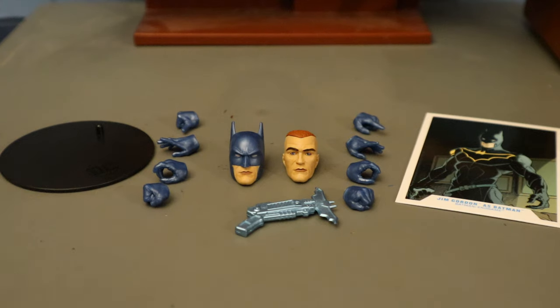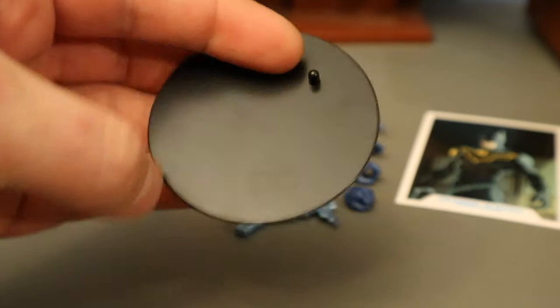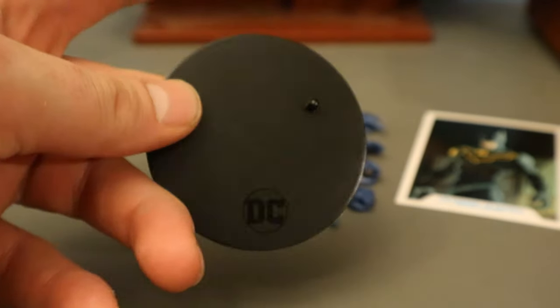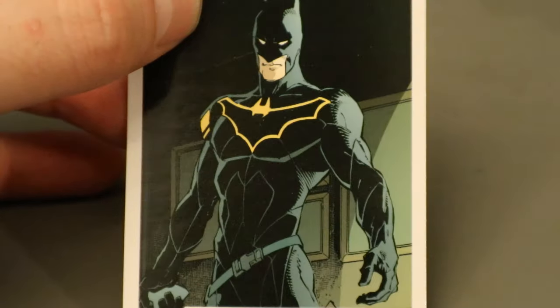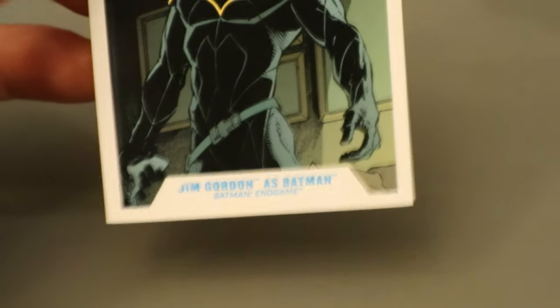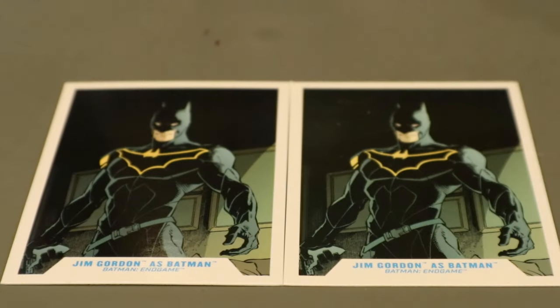Now let's check out his accessories, starting with the boring stuff. Here's his display stand — the typical front-line stand we've seen a million times before. It's a black circle, very thin, very basic, but it does a pretty good job of standing your figures up. Now for his collector's card — it's an image of Jim Gordon as Batman wearing the black suit, from Batman Endgame. On the back side there's a description if you want to read that. Here's the Platinum Chase collector's card next to the original version. They are exactly the same, and that is very disappointing. In the old days, McFarlane Platinum Chase variants would have a platinum or silver border. There should be at least something different so you can tell which card came with the Platinum figure.